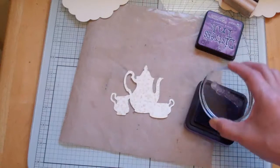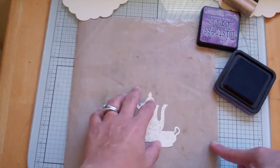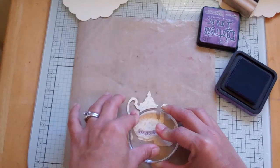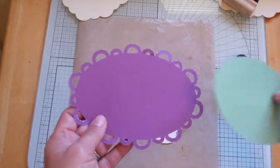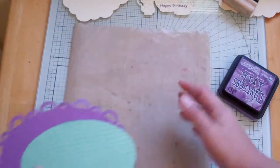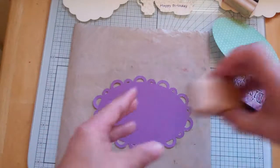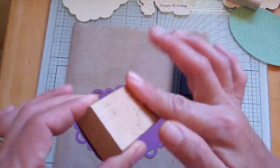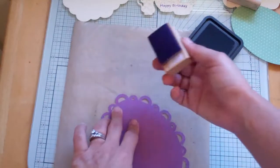I've got a happy birthday stamp here that looks like one of those Studio G stamps from Joann's. Just a little happy birthday for down here. I'm using Dusty Concord because it matches the purple. I'm going to set that aside — it's going to get glossy accented at the end so I don't get my fingers in it. I'm going to take my Dusty Concord distress block — this is an old stamp block I removed and put on cling mount foam, so I just made my own with Velcro hook side.